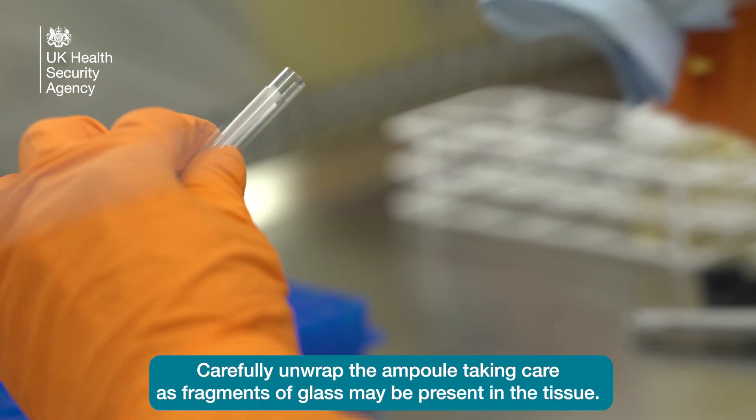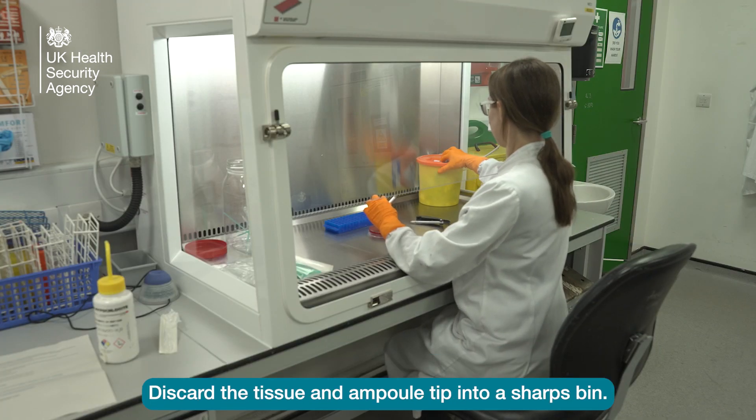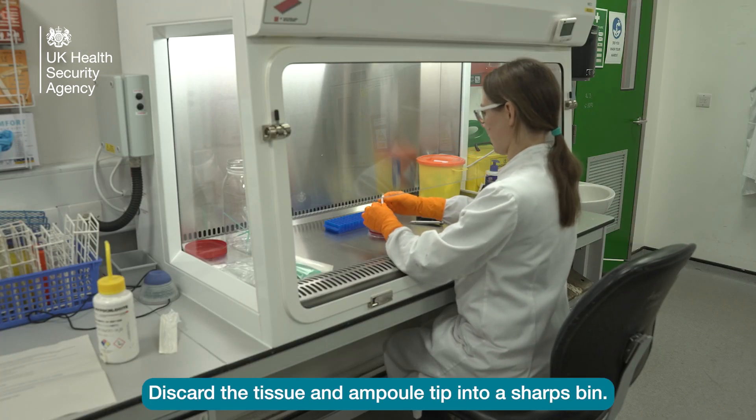Carefully unwrap the ampoule, taking care as fragments of glass may be present in the tissue. Discard the tissue and ampoule tip into a sharps bin.